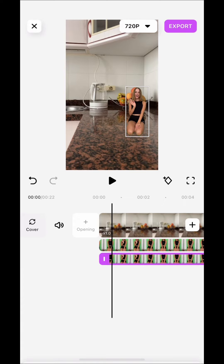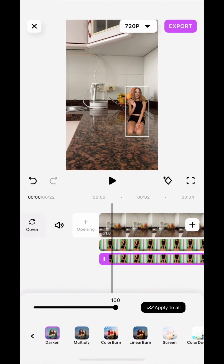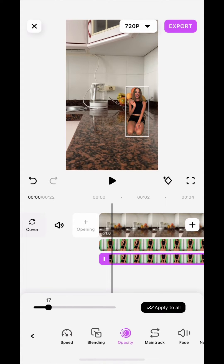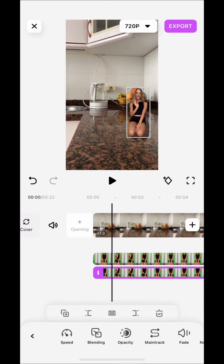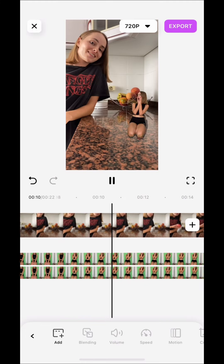Duplicate the video and make a shadow to make it more believable. We place ourselves on the screen and that's it. The video is ready.